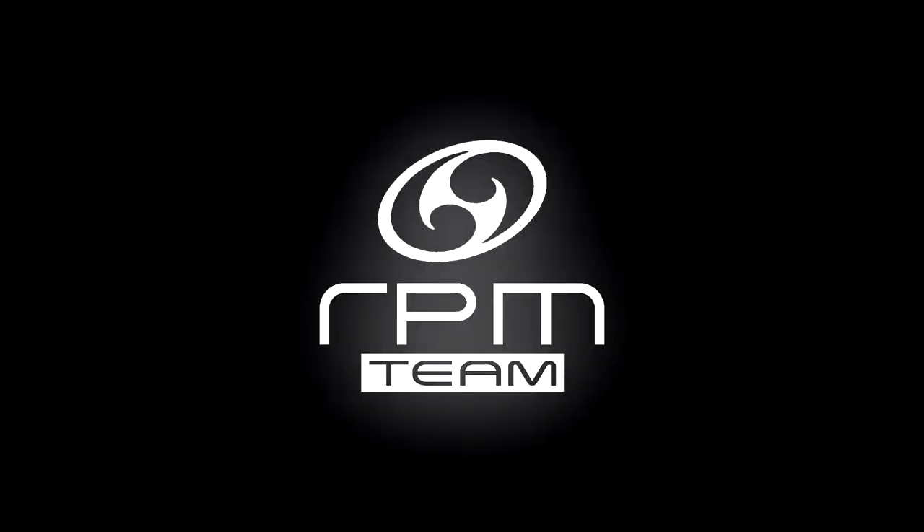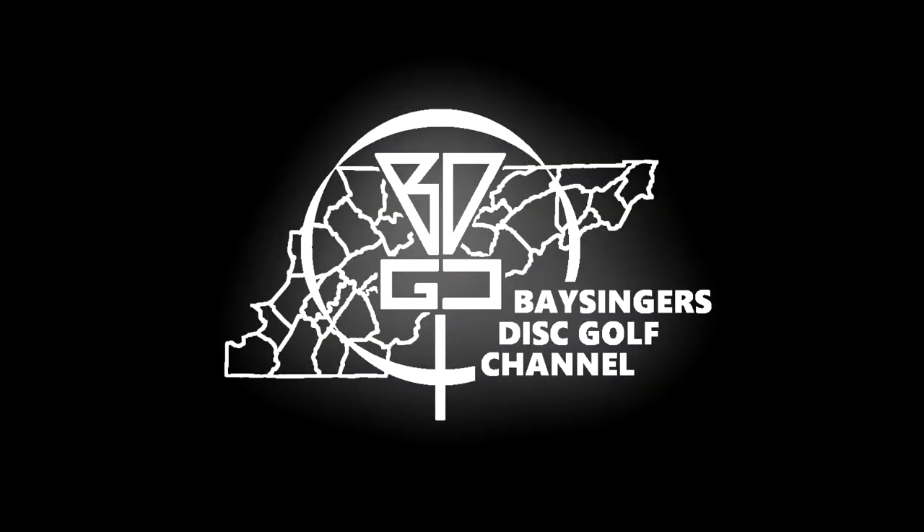Hey everybody, welcome back to Bassingers Disc Golf channel. Josh here of VDGC and Team RPM Discs, and this is a deep dive disc breakdown. Today we're going to be doing a quick deep dive disc breakdown on the RPM Discs Cotare.